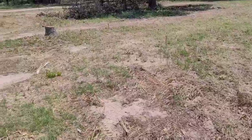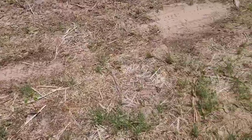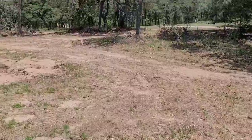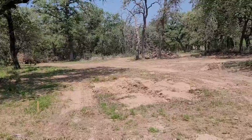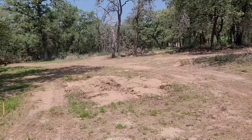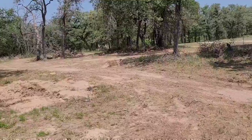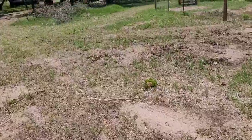The other project is staked out for the solar panel array to be put in — should be out next week to start putting that in. All this area back here is going to be cleared out in the next week or two so we can start plotting out where we want to start building the barndominium. That's what's up — hope you all have a great day!